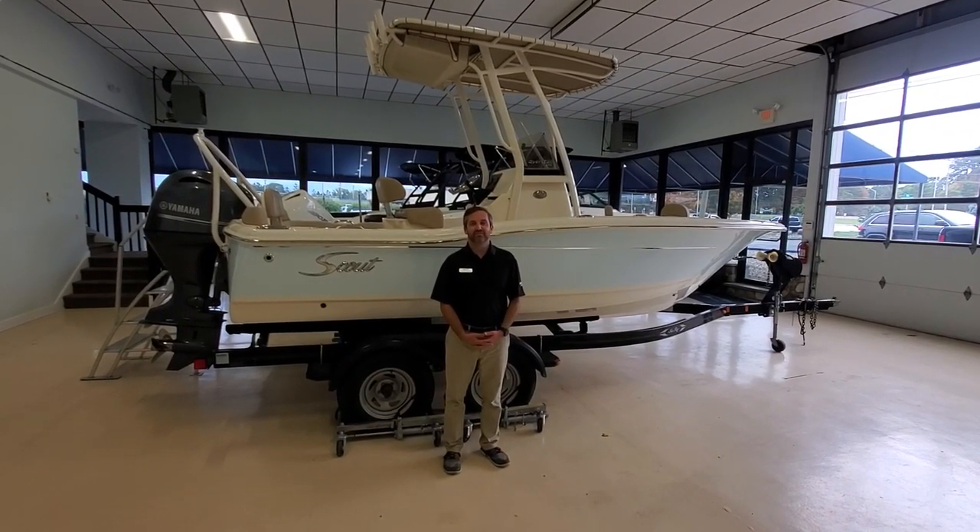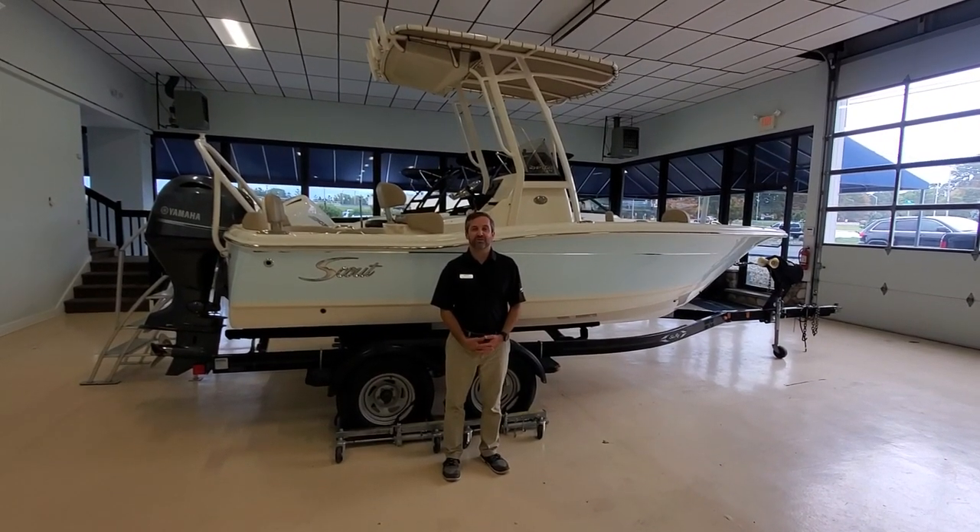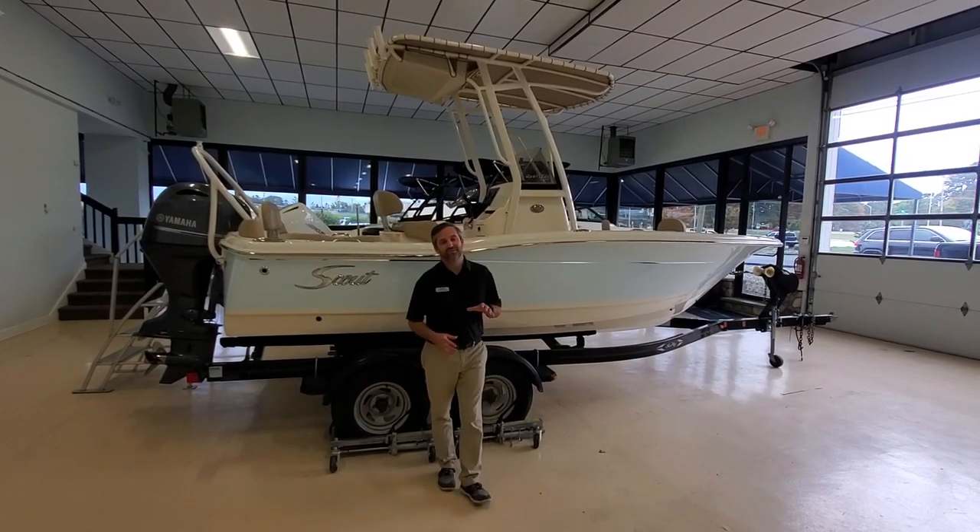Hi, this is Frank Konteske here at MarineMax in Brick, New Jersey to show you our 2023 Scout 195 Sport Fish.